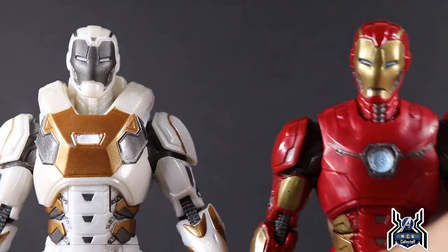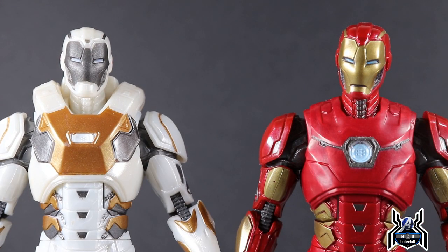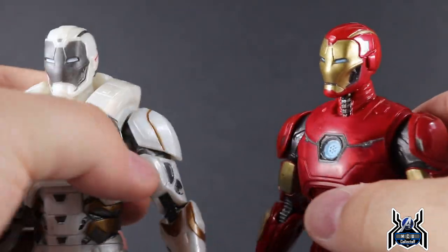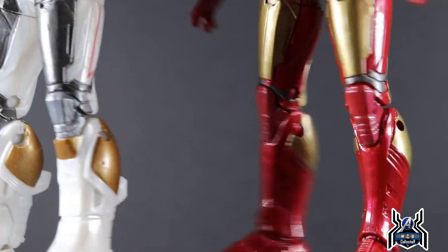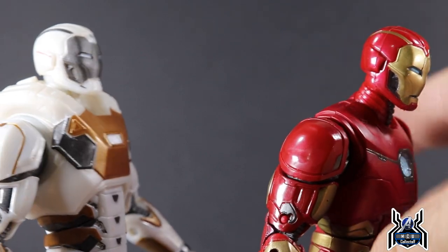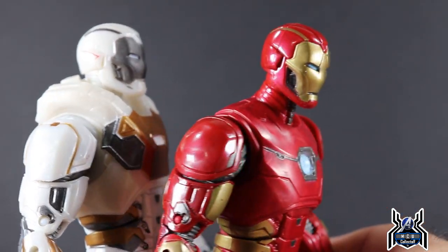When talking about comparisons, looking at the other gamerverse Iron Man figure, these are basically the same figure. There are some differences — the upper torso is different, the shoulder pads are different, and the lower legs are different. The rest of the figure however is the exact same, along with obviously the different paint scheme.